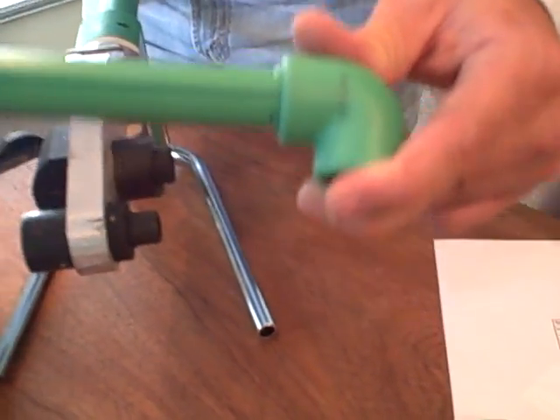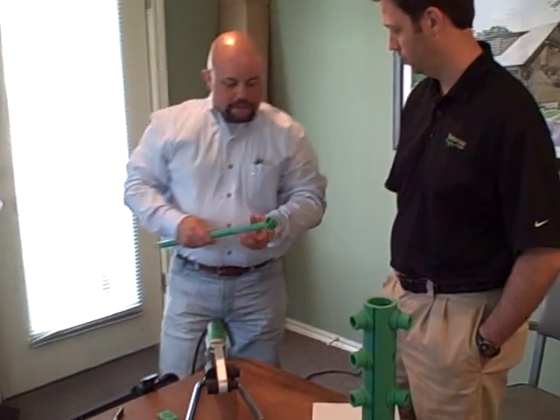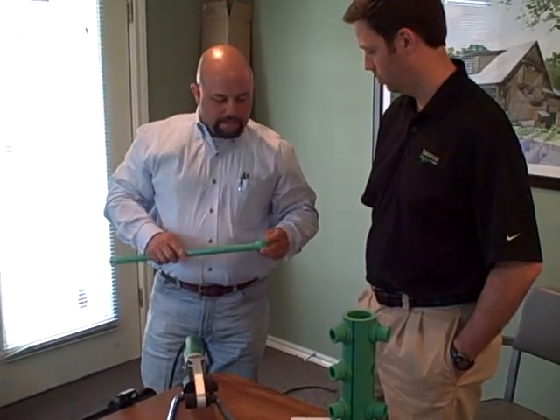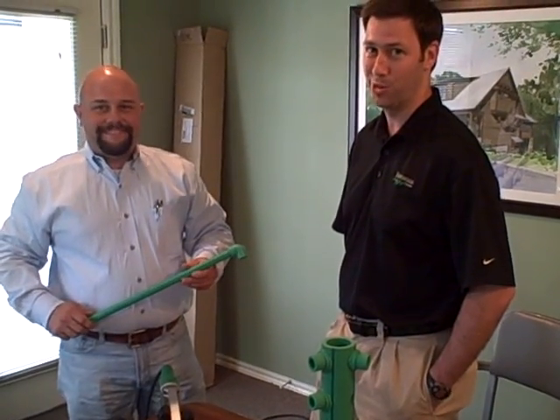How long does it take to cool? Within about two minutes you can hit this with the full load. We can actually cut this away so you can see how well this has bonded. Look for this in the future of new custom homes. Thanks for joining us.